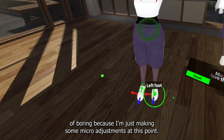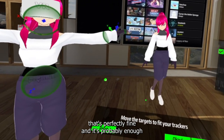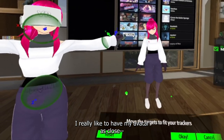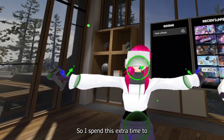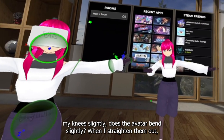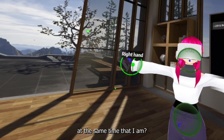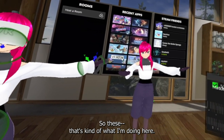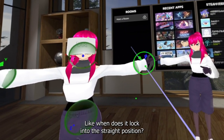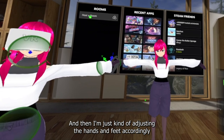This part is going to be kind of boring because I'm just making micro adjustments. If you want to stop at the rough calibration stage, that's perfectly fine — it's probably enough for the majority of people. I really like my avatar to move as close to my real movements as possible, so I spend extra time checking: when I bend my knees slightly, does the avatar bend slightly? When I straighten them out, do they straighten to a fully straight position at the same time? I'm also checking when I extend my arm, when does my elbow actually fully lock into the straight position, and then adjusting the hands and feet accordingly.